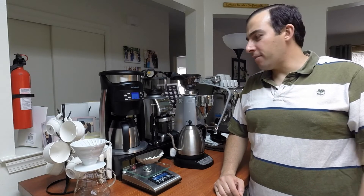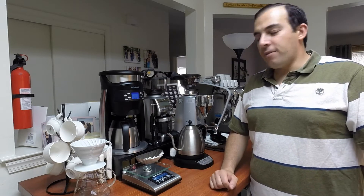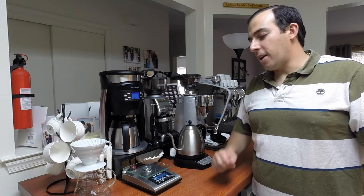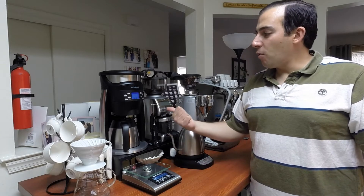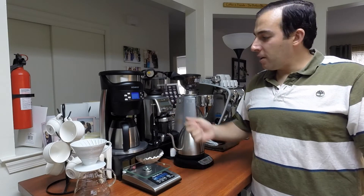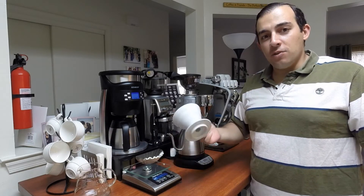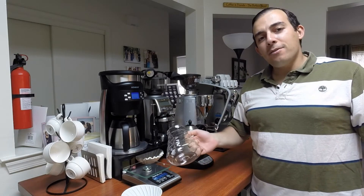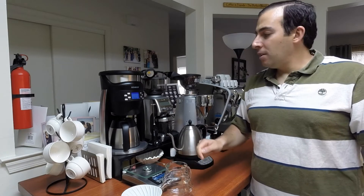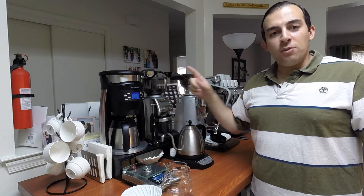Hey guys, this is Gabriel from The Coffee Field. Today I wanted to make a video and show you a quick trick I do if I wake up in the morning and don't have time to do a manual pour for my V60. I have the BMOR Brazen Plus here, and what I realized is if you have a number 2 V60 drip or anything smaller, and a number 3 glass carafe or anything smaller, you can actually fit them in the BMOR Brazen Plus and let the BMOR do the work for you.